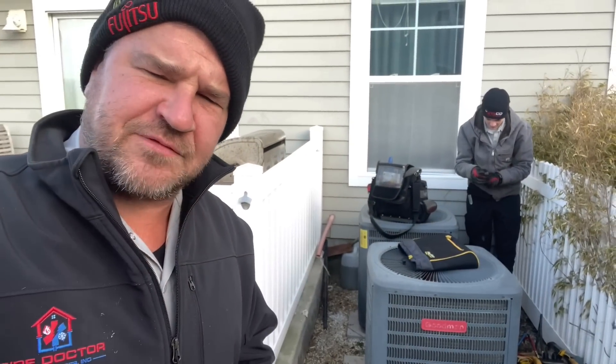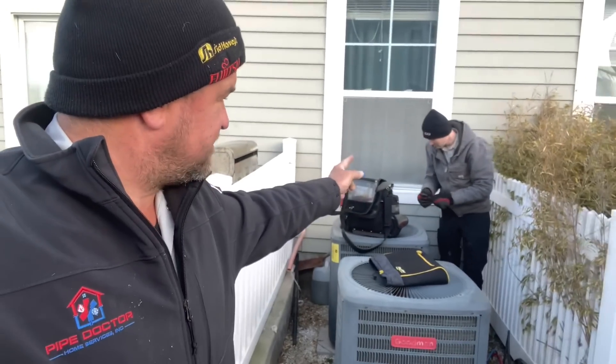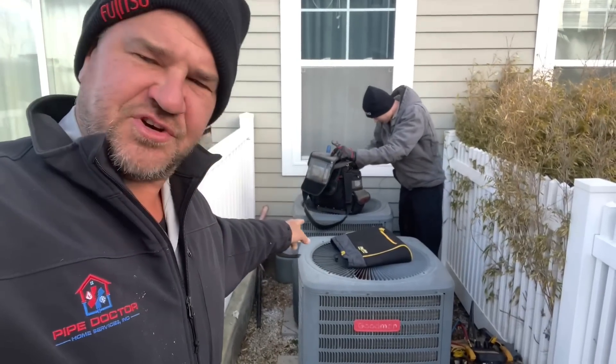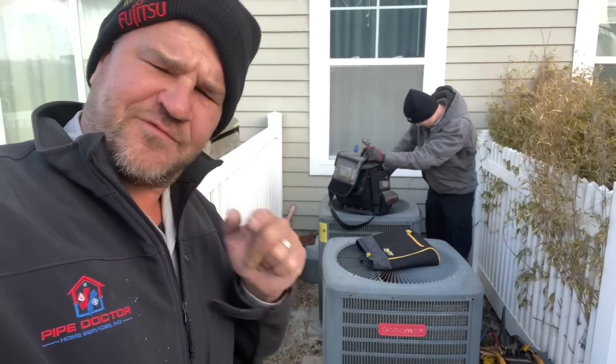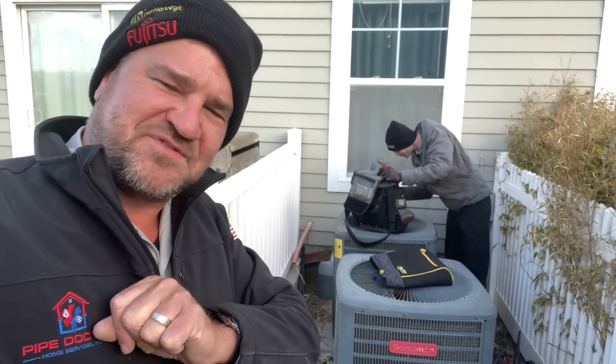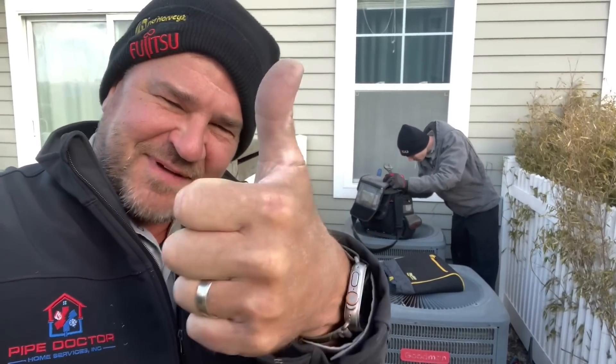It's the moment you've all been waiting for. Daniel and me, Mikey Pipes, we're gonna take out these Goodman 13 SEER R-410A condensers and put in Bosch IDS 2.0 heat pumps. It's gonna be sick — stick around, smash that thumbs up button.